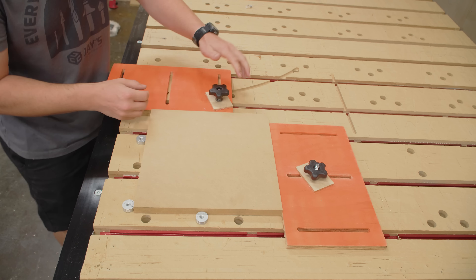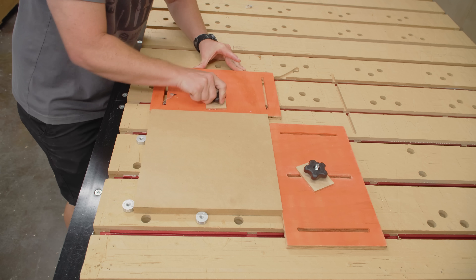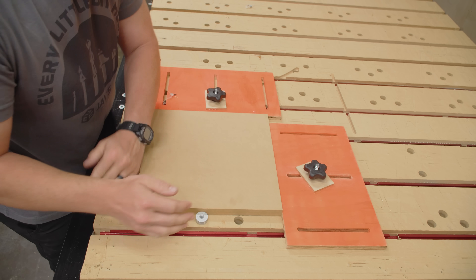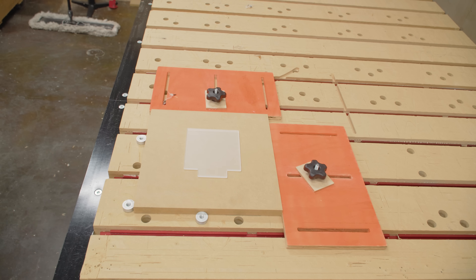Setting up for a cut on this CNC machine with dog holes for locating and T-Track for holding stuff down is pretty easy and convenient — that's the whole point of it. So there's no need for a jig or fixture, right? It's just too simple as it is.